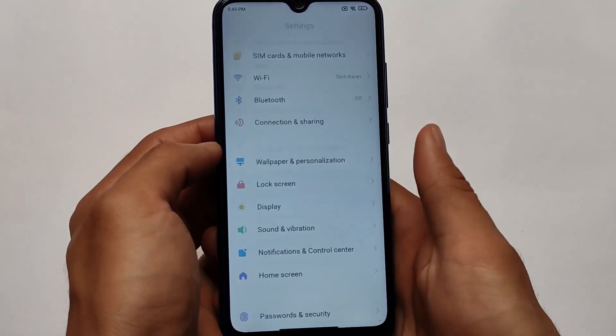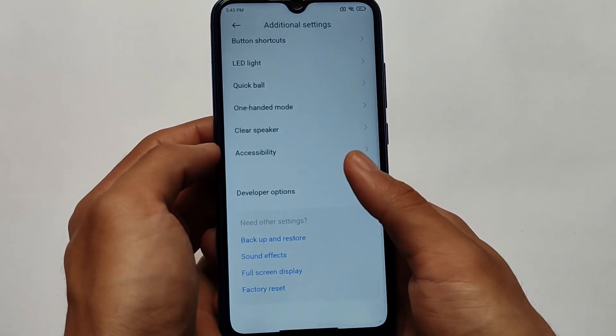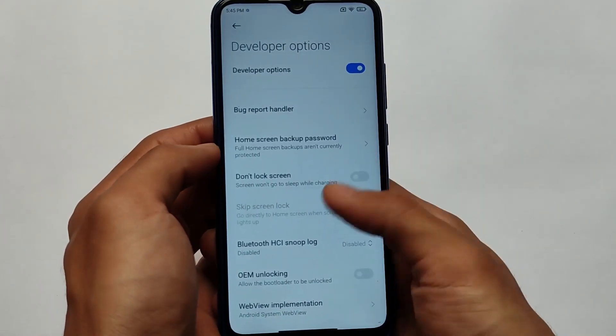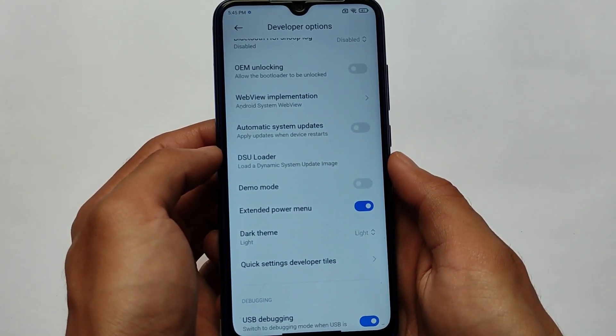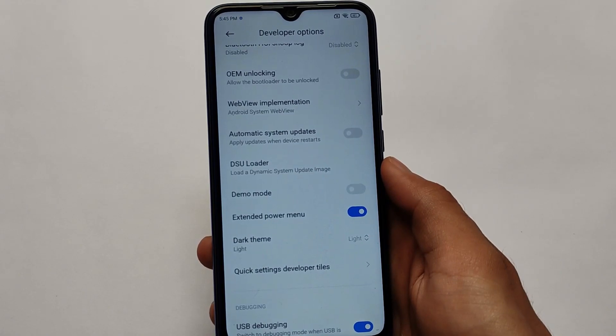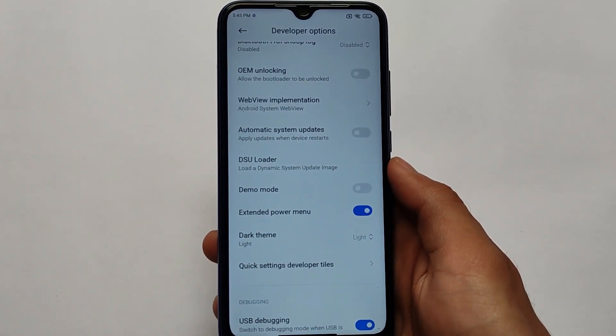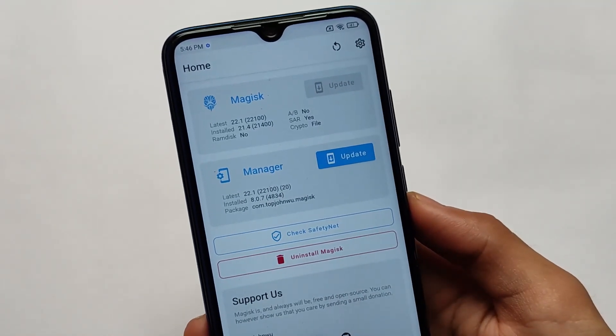Make sure you go to additional settings, then developer options, and enable the extended power menu option. Make sure your device has this option. Once you have the extended power menu enabled on your device, you're good to go.